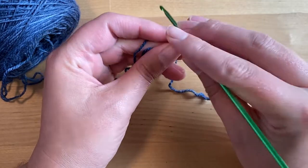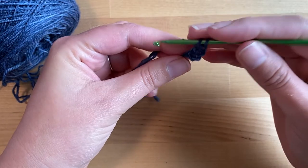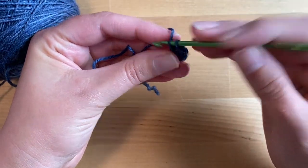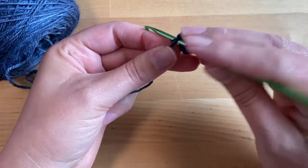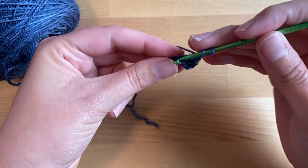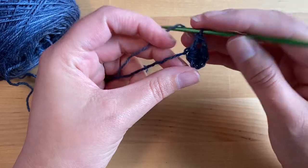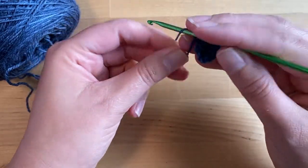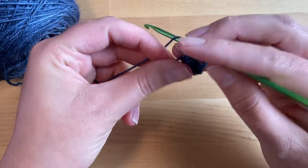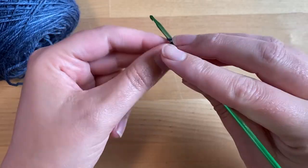I'm going to double crochet into that stitch three times: one, two, and three. Then I'm going to chain one and do four more double crochet into that same stitch. This will be the foundation of the triangular shape for this shawl, and you'll be able to see that shape take form as I finish this fourth stitch.